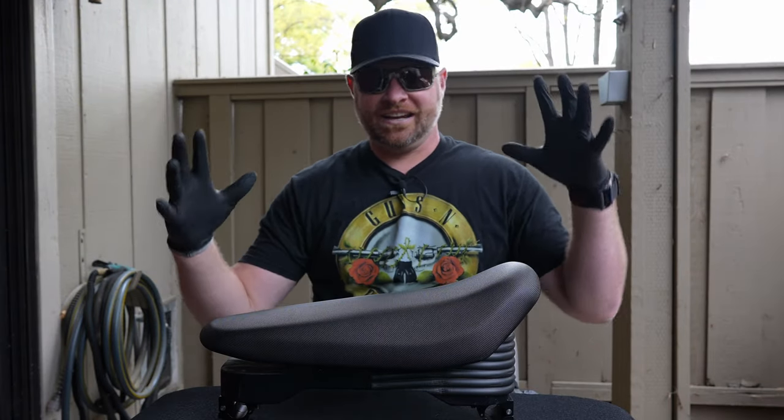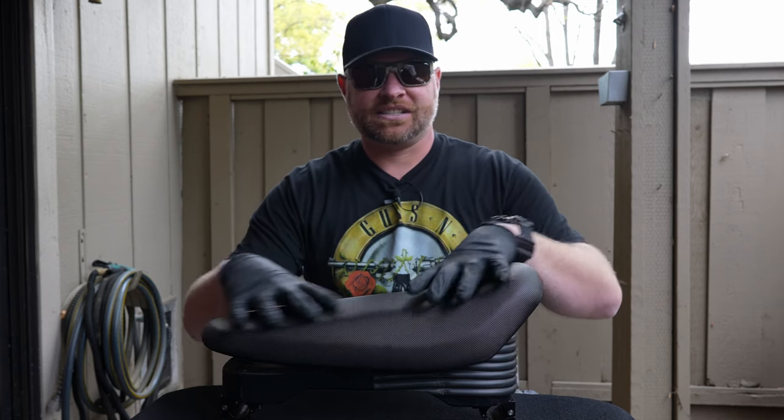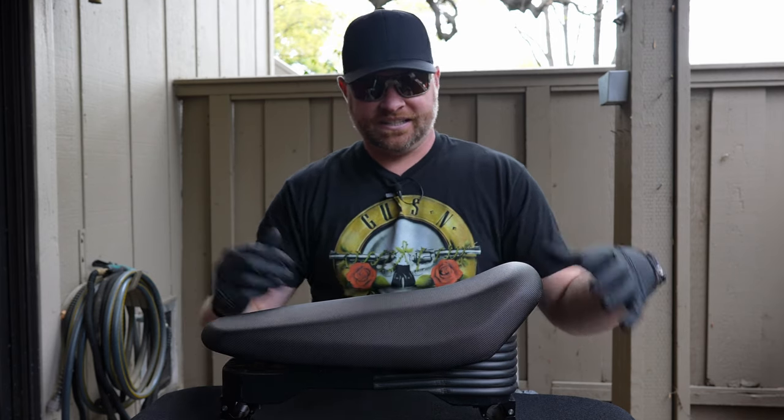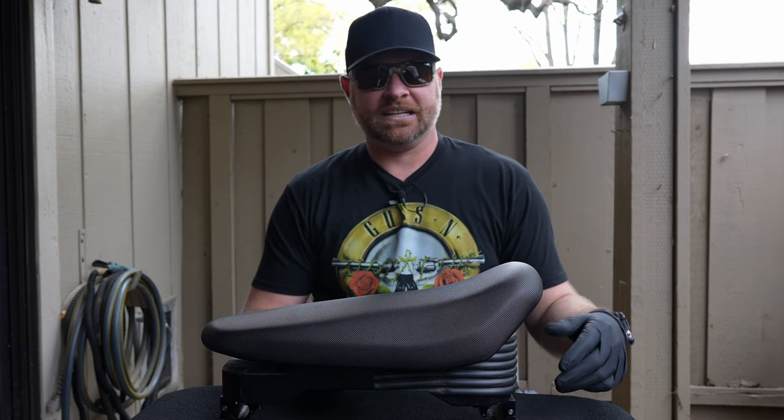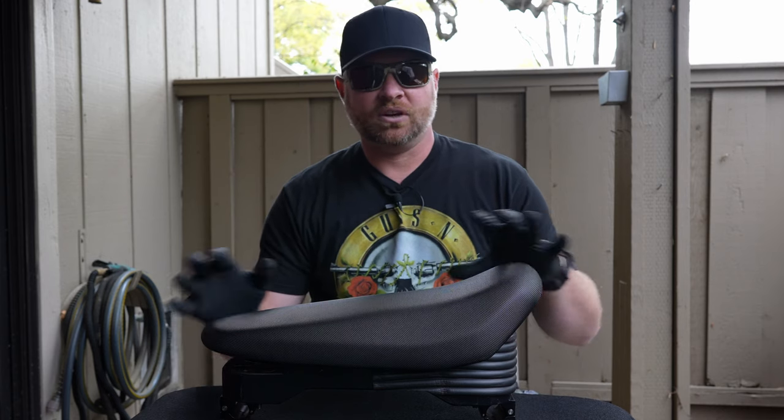You asked for it, here it is — a detailed walkthrough of the custom Sherman seat itself, the platform I built to set the Sur-On seat on, and a closer look at the clamps and the whole makeup.